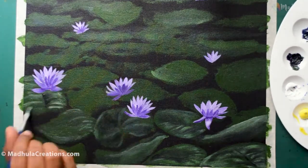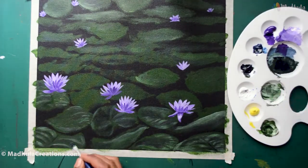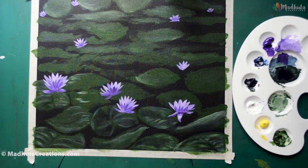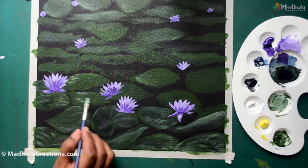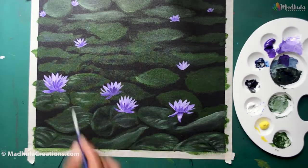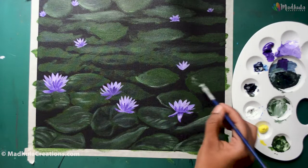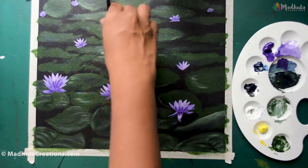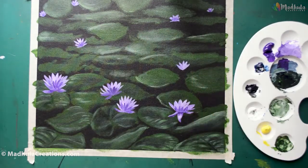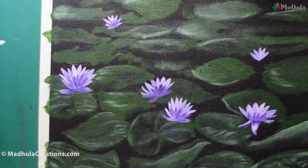For today's particular painting I am using a black canvas, but you can do it on a white canvas as well. If you are using a white canvas, go ahead and use a very dark background — you can mix sap green and Payne's gray for your background color. That way the essence of the painting stays, because water ponds like this have lots of leaves and you want to show how dark it is. The lilies will be lighter in color, which aids in bringing them out. So you can directly use a black canvas or a darker color background.